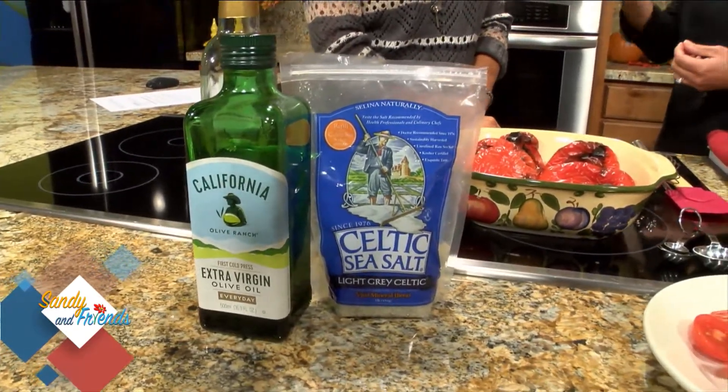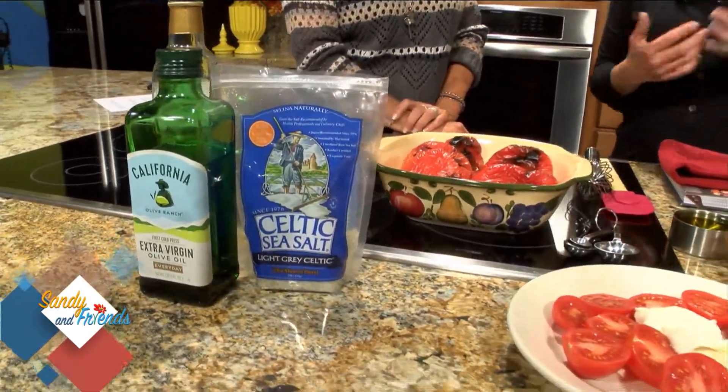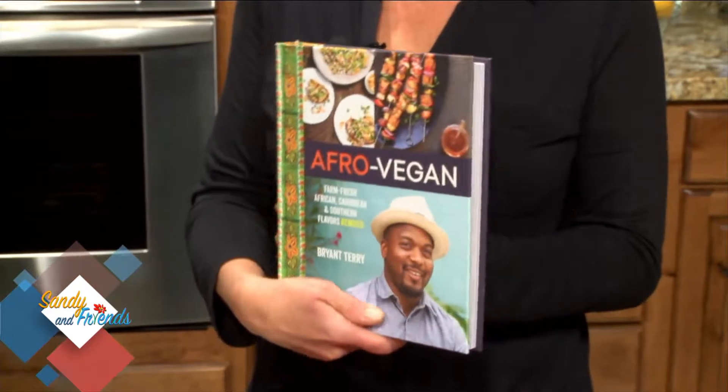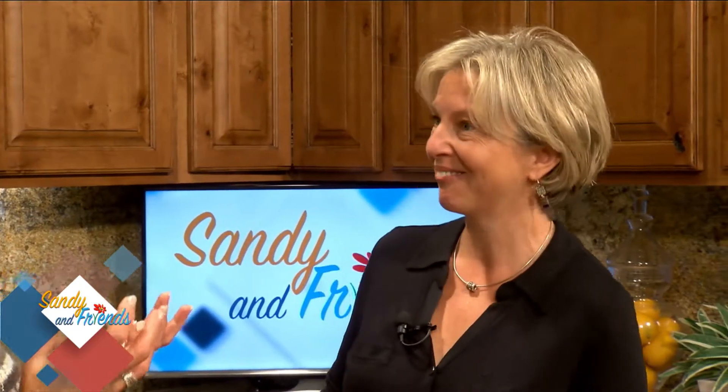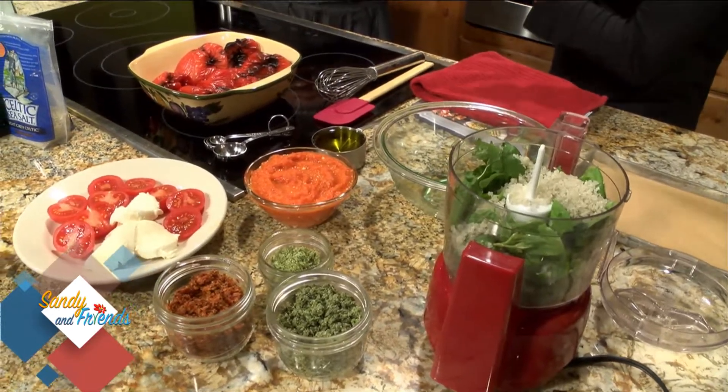Little pinches really make a difference. Rita found an amazing recipe in a cookbook called Afro Vegan, written by Bryant Terry — all vegan recipes just filled with flavor. His recipe for basil salt is in there. Making a basil salt means you don't have to add separate basil when you're cooking, because it's already layered into the salt.